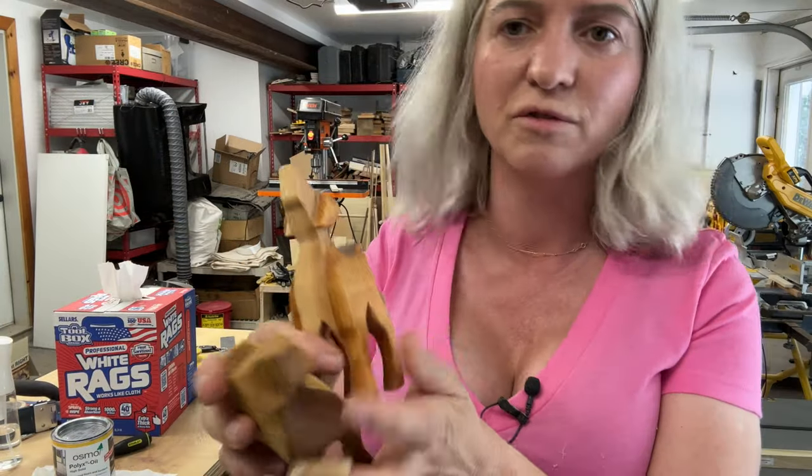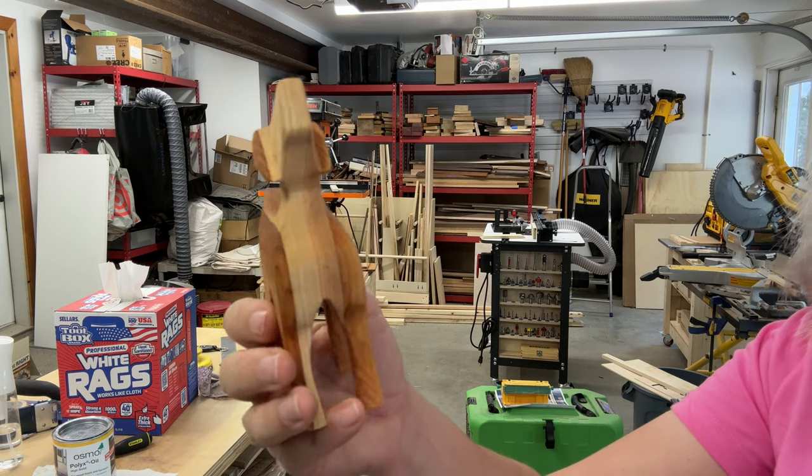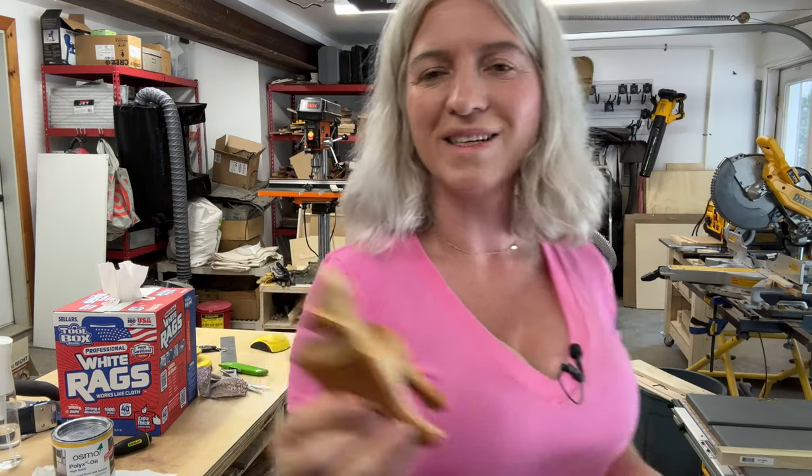I'm going to show you exactly how you do it step by step. I mean, look how cute it is — this guy is adorable. Hopefully you will make your own dogs. So let's get right into it and show you how it's done.